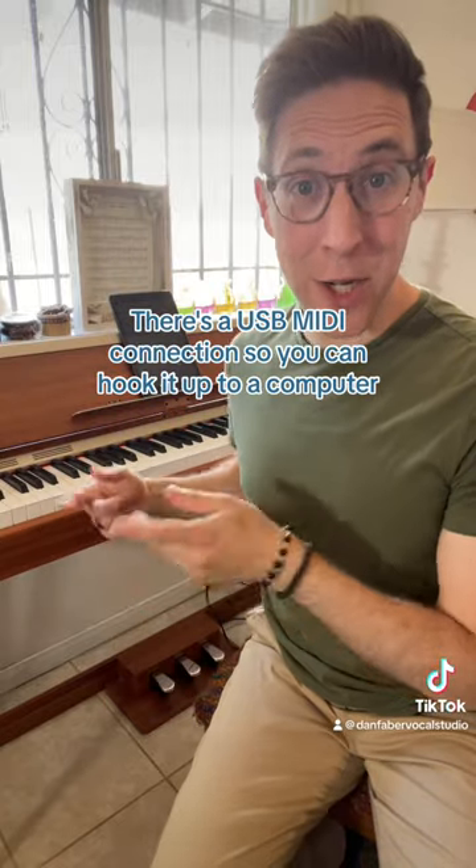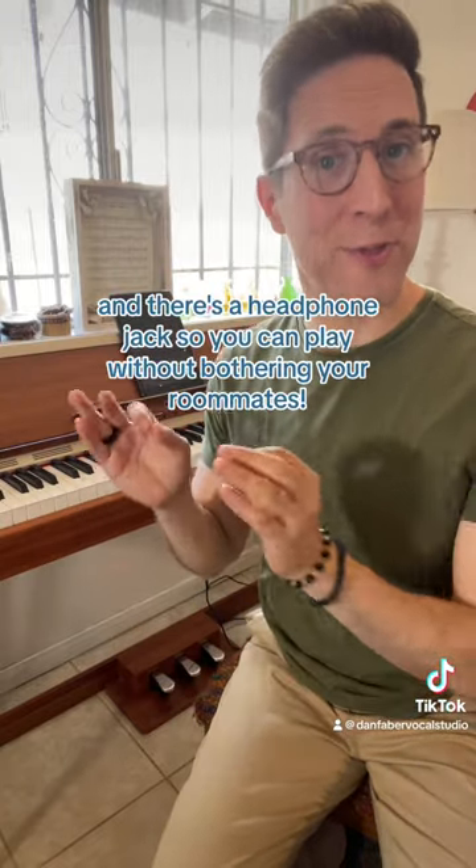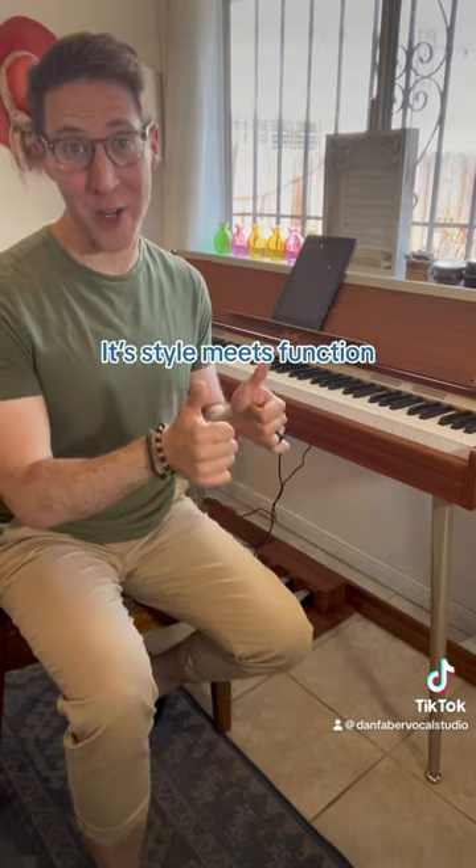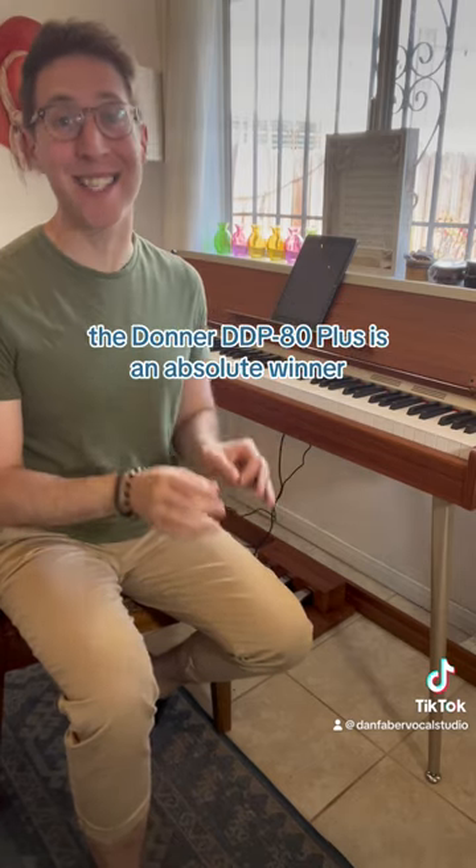There's a USB MIDI connection so you can hook it up to a computer, and there's a headphone jack so you can play without bothering your roommates. It's style meets function. The Donner DDP 80 Plus is an absolute winner.